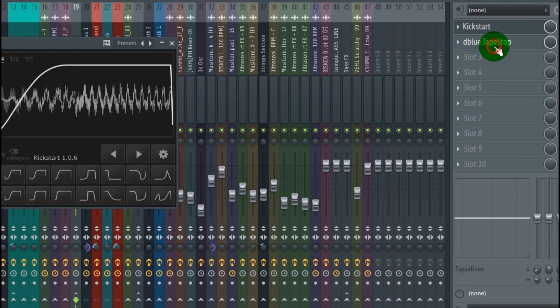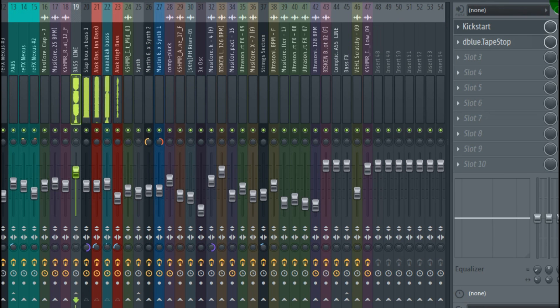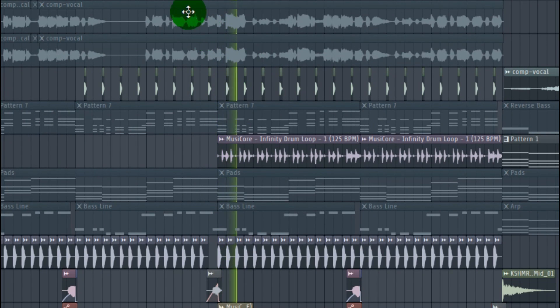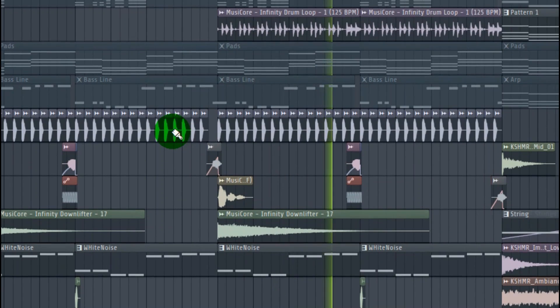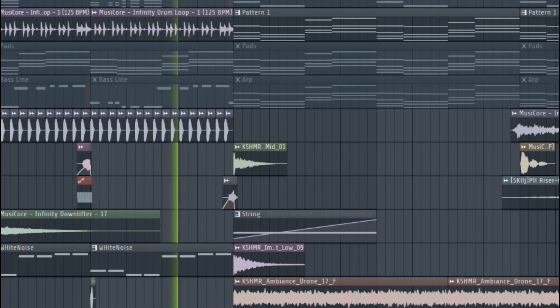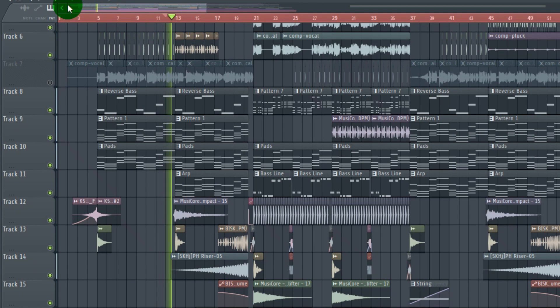I add a kick start and tape stop on the bass line master channel. Make rhythmic drums for the drop. Make a build up before the drop.